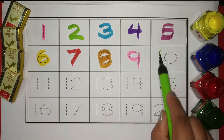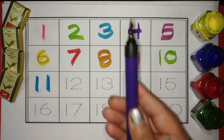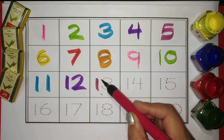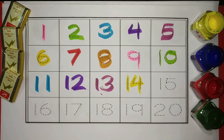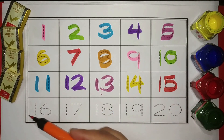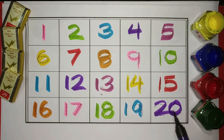10 Green, 11 Blue, 12 Purple, 13 Magenta, 14 Yellow, 15 Red, 16 Orange, 17 Pink, 18 Green, 19 Blue, and 20 Purple. Wow!